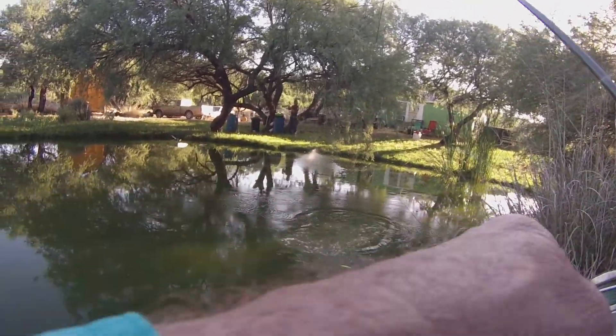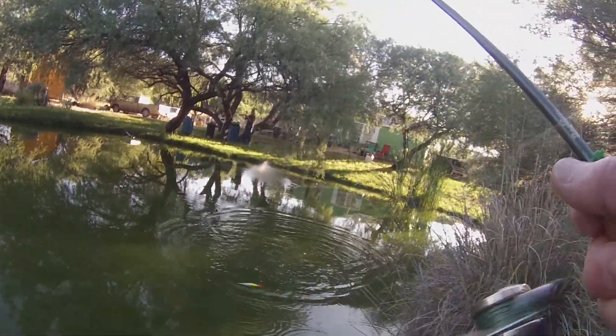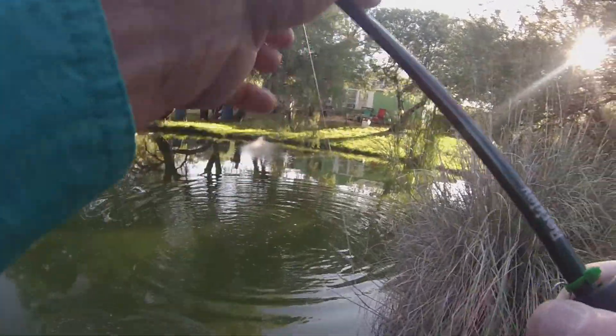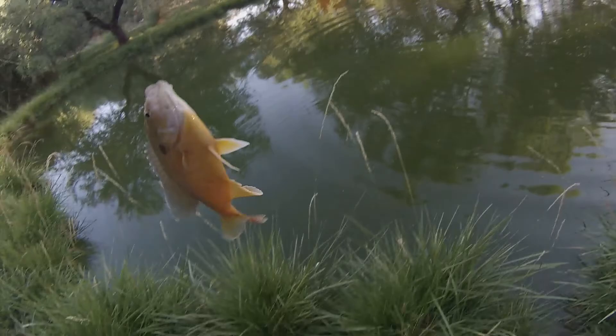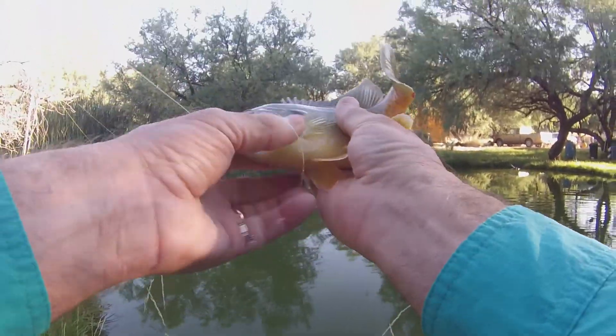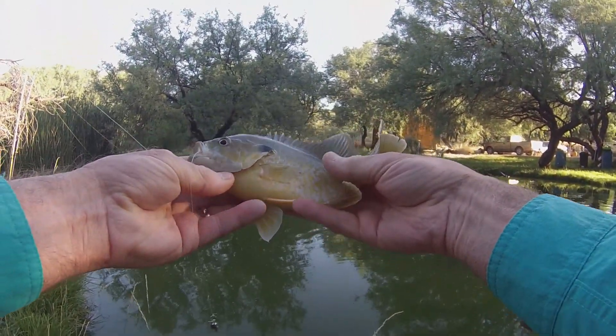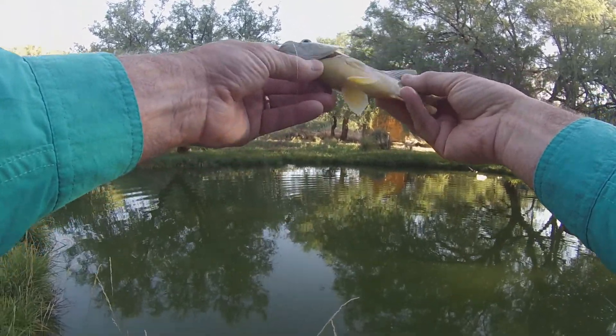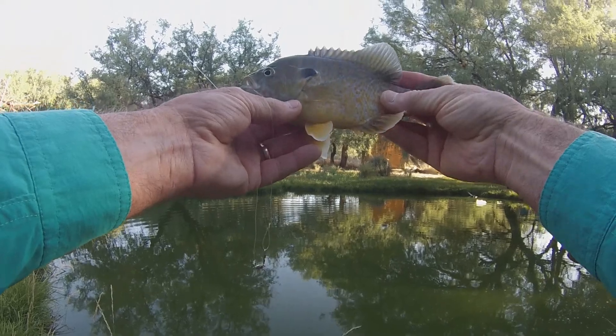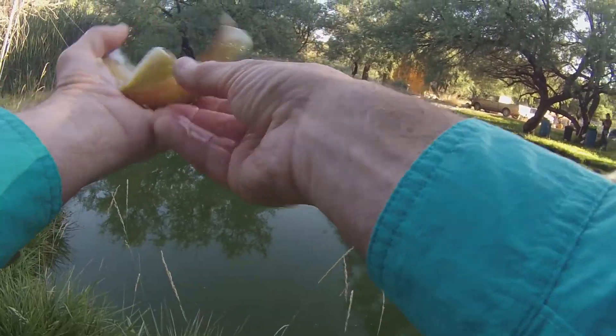Alright, we got a nice sunfish on here — some pretty ones. Almost looks like a pumpkin seed.